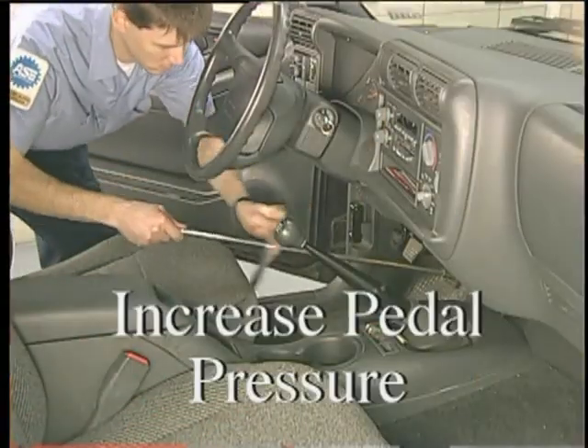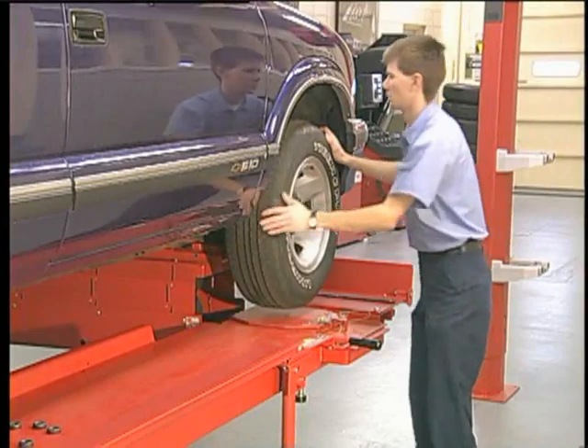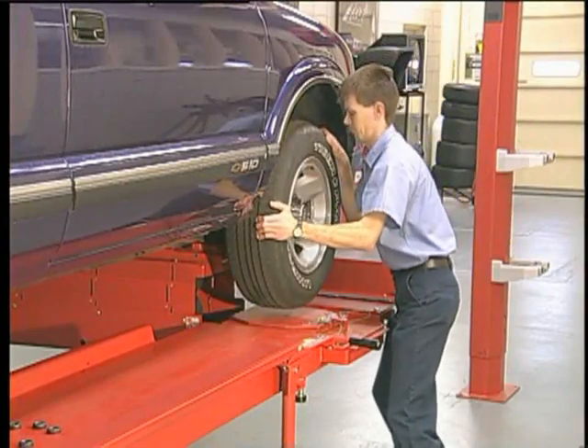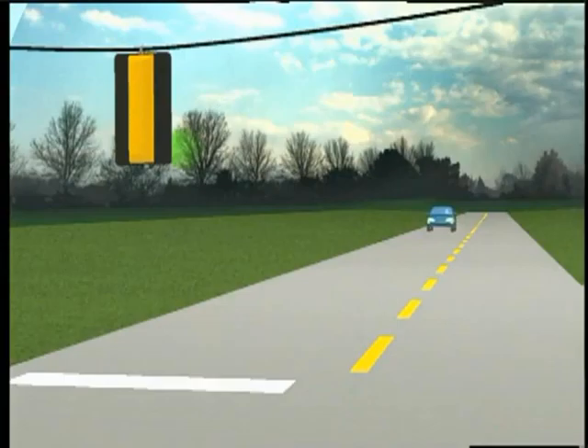Now increase pedal pressure and recheck. If one brake is doing most of the work while the other is very weak, the vehicle may tend to pull towards the working side.